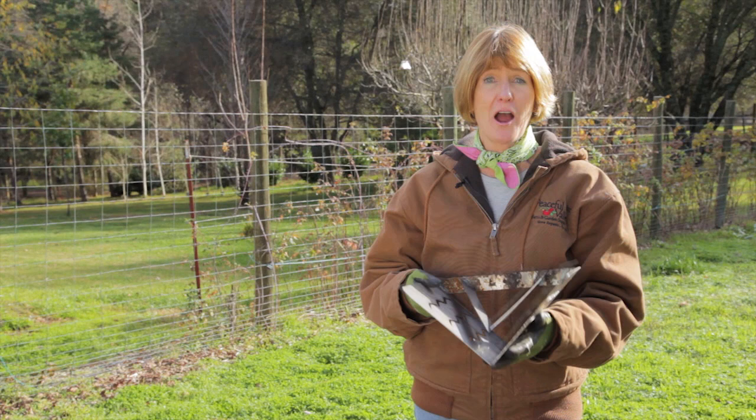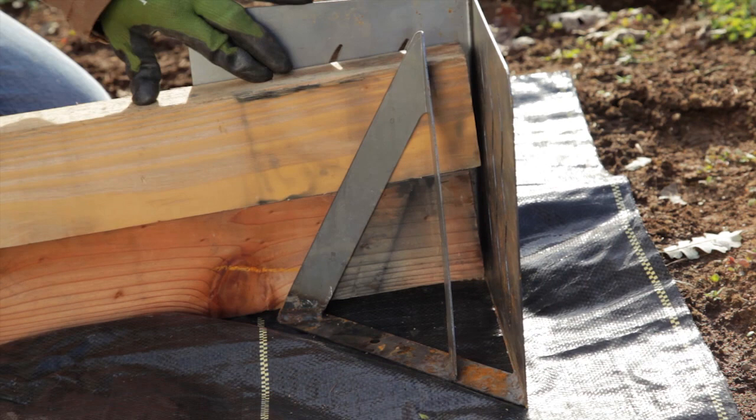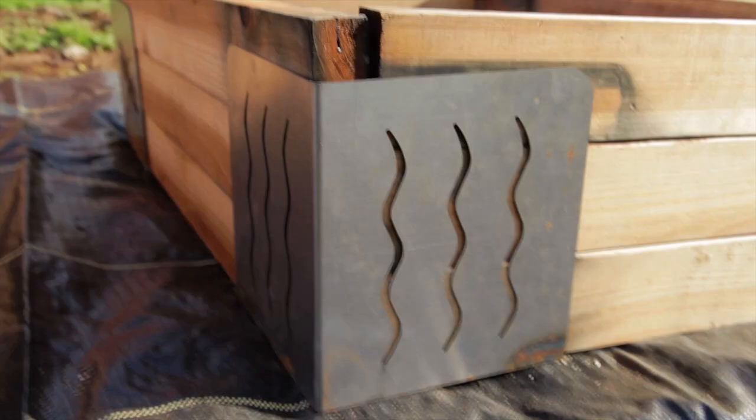Another option, especially if you're using recycled wood, are these decorative garden embraces. Simply slide any 2-inch lumber into the brace and embrace your garden. Embraces are a great option because it's easy to change the size and location of your raised bed later. Out of the box, the embraces are not rusted, but they will rust over time. If you don't like the rustic look, just paint them before installing with a rust-proof paint.